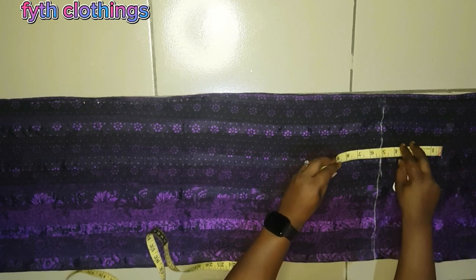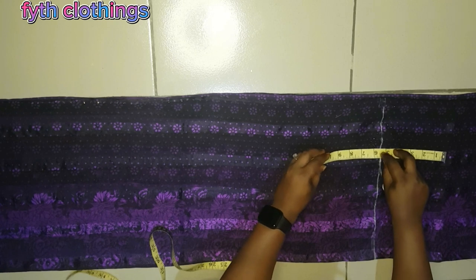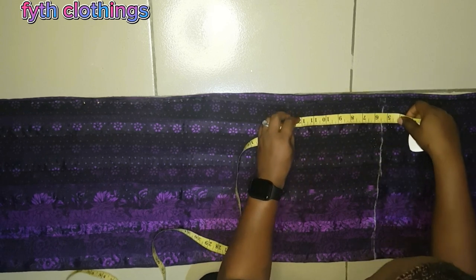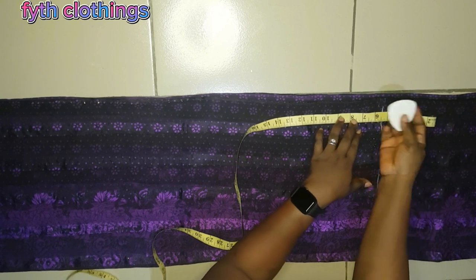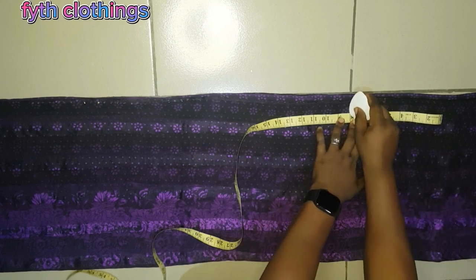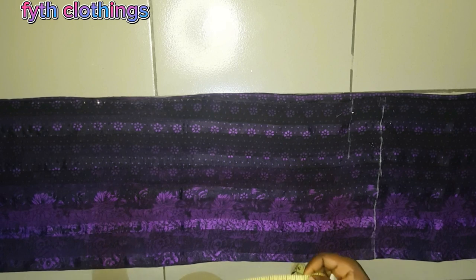For the armhole depth, you place your tape 5.5 inches on the chest line — that line is our chest line. For the armhole depth, you place 5.5 inches on the chest line and measure 8 inches. That is it — you measure 8 inches there for the armhole depth.